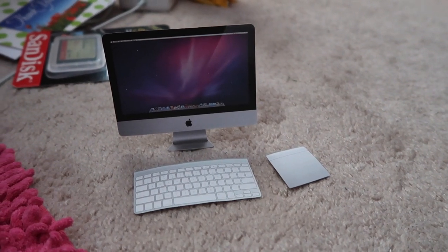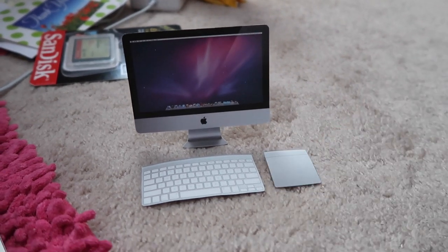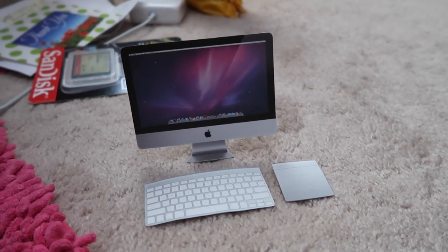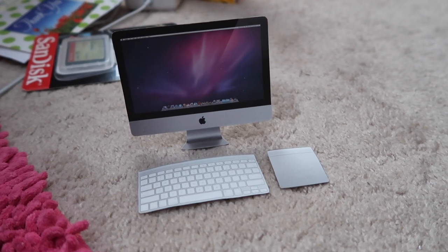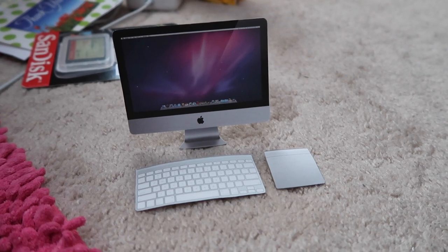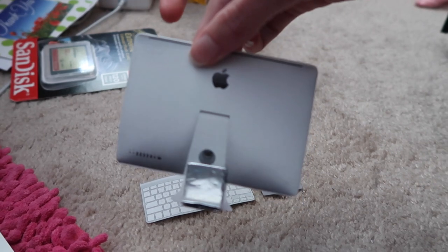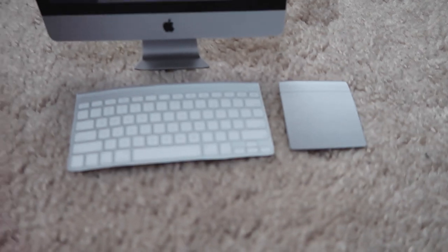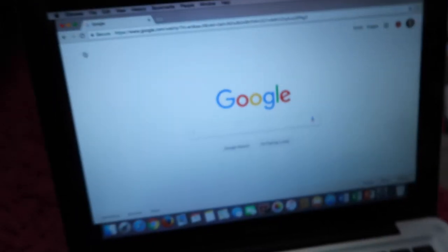Hey everybody! I'm going to be showing you how to make this paper iMac for your dolls. I know this was requested like forever ago, but American Girl Ashlyn, my friend Maddie, reminded me to do this video, so go follow her on Instagram. Her pictures are absolutely amazing — she takes gorgeous indoor photos. So I'm going to show you how to make this paper iMac and keyboard and trackpad. You can do the mouse or the trackpad; I just prefer the trackpad, so it's just easier.